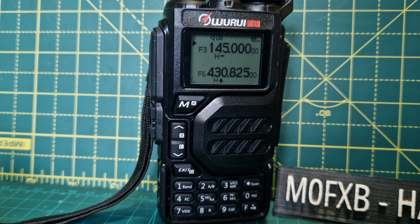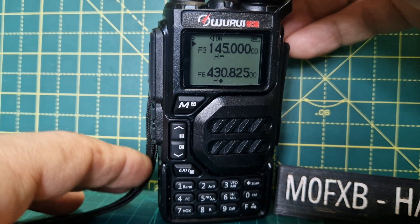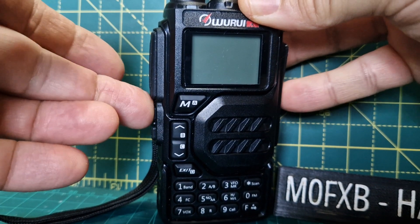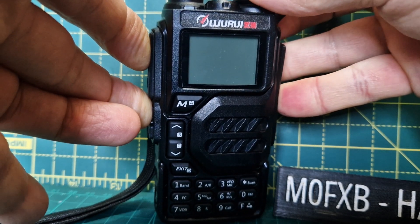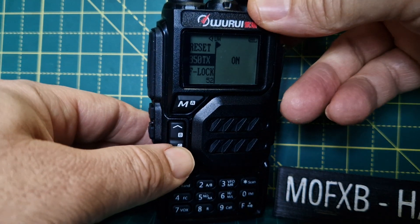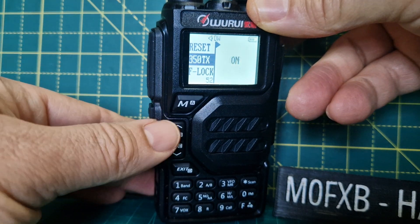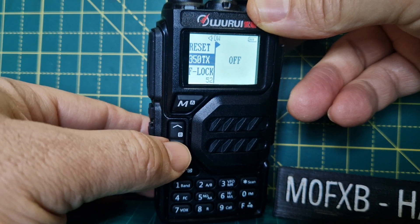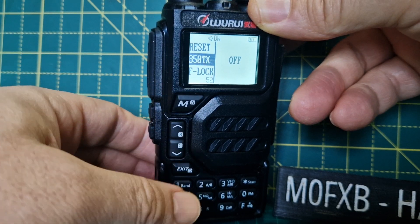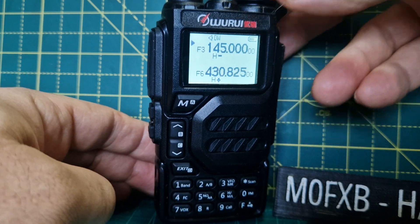Welcome to my channel. This is a Rui K5. I'm going to show you how to turn on the 350 MHz TX, if this is allowed in your license and in your country. All you do is turn the radio off, push this button and the PTT, then turn it on. It goes straight to 350 TX and you can turn that on or off using the up and down arrows, then select by pressing M and exit.